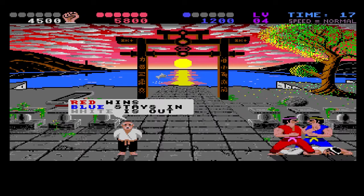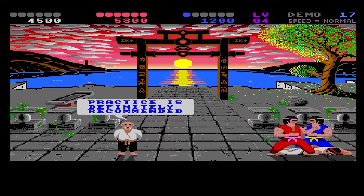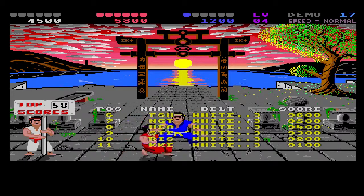That's it for IK Plus for now. I might play some more of this another time. It's an amazingly fun game — even more than 20, maybe 25 years later. Man, I'm getting old.